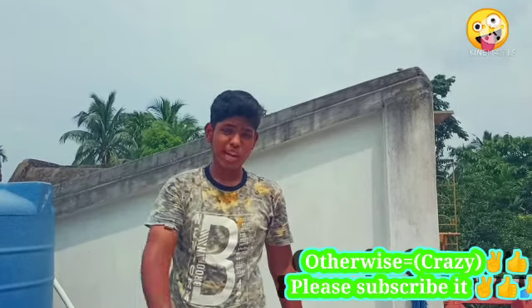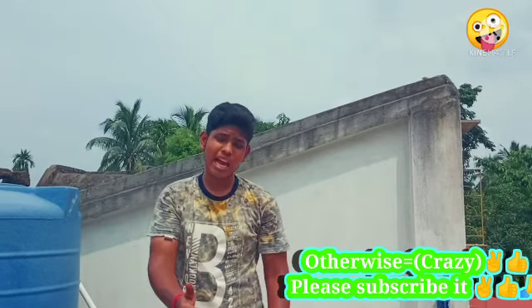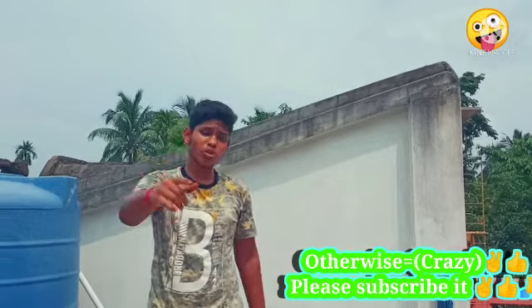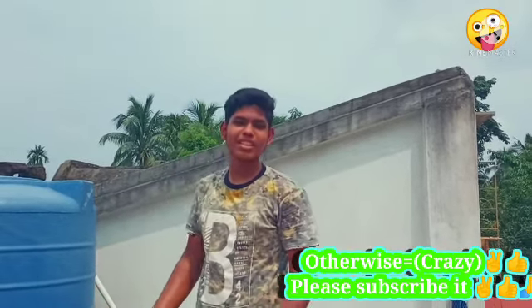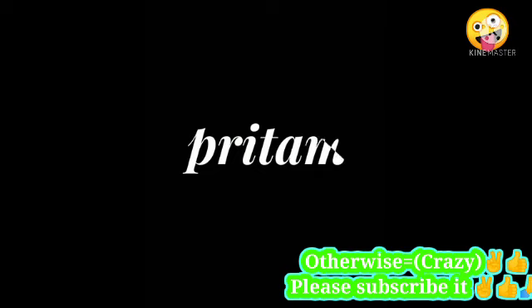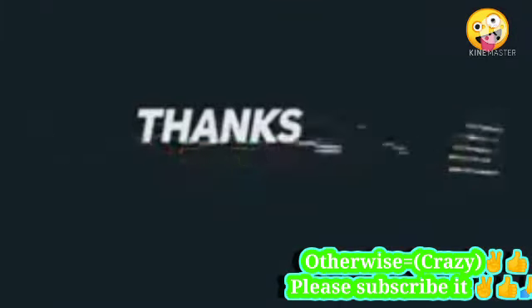Please like and subscribe to our channel. If you like the video, subscribe to this channel. We'll see you in the next video! Bye! We'll be right back.